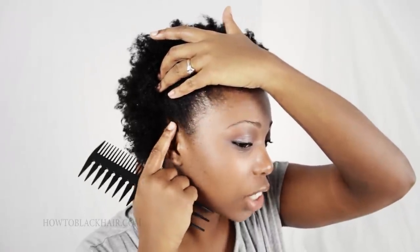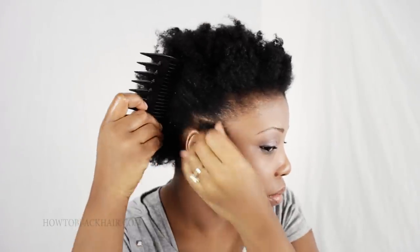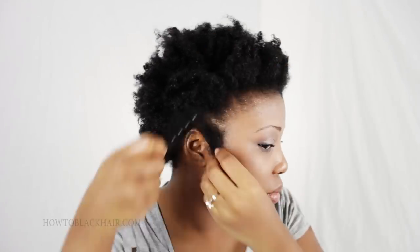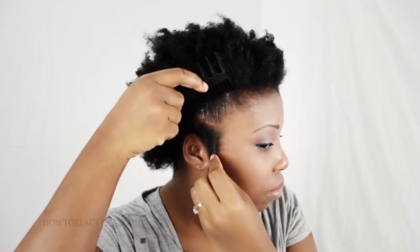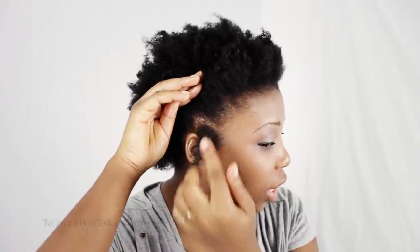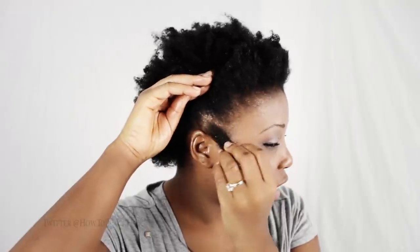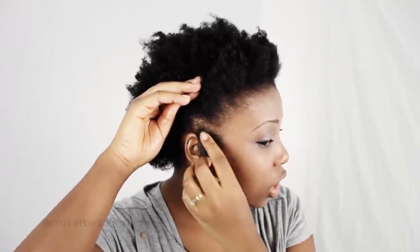I am going to start right here on the right side of my head and part out a box shape close to my ear. This is the typical size of hair that you want your box braid to be — as close to a square as possible — and your parts should be neat. The size of my part is about an inch and a half on all sides. From this point I am going to use my water bottle to mist my hair and then apply hair gel to the ends.